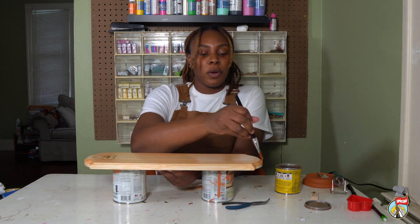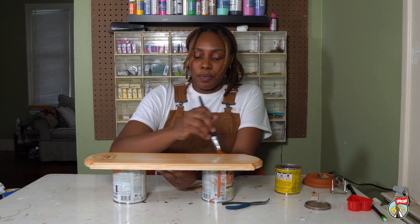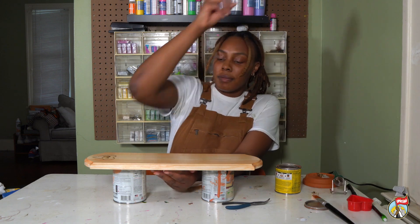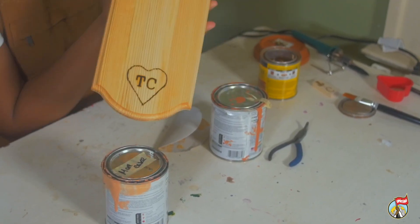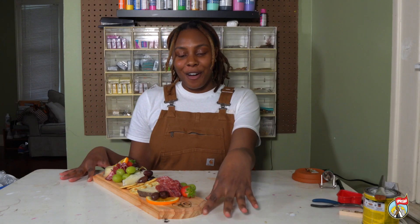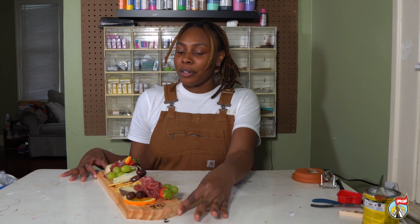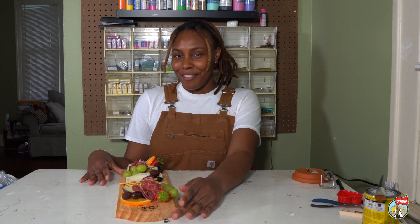It can get a little smelly, so if you want to open up a window and leave this near that, that would be a good idea too. And here is our finished board. It's been 48 hours, we let our board dry, and here is our final result. Add your snacks for grazing and you're ready for an intimate Valentine's Day.